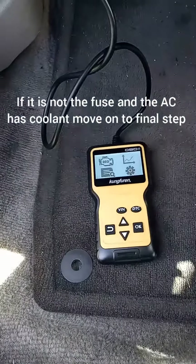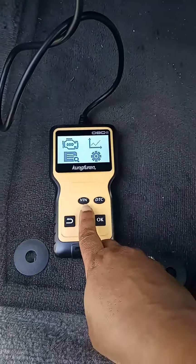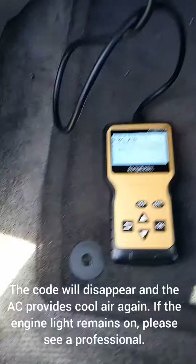Like I say, this may not be for you — definitely take your car to a mechanic if the engine light comes on and you're not really sure what the problem is. Good luck, thank you for watching.